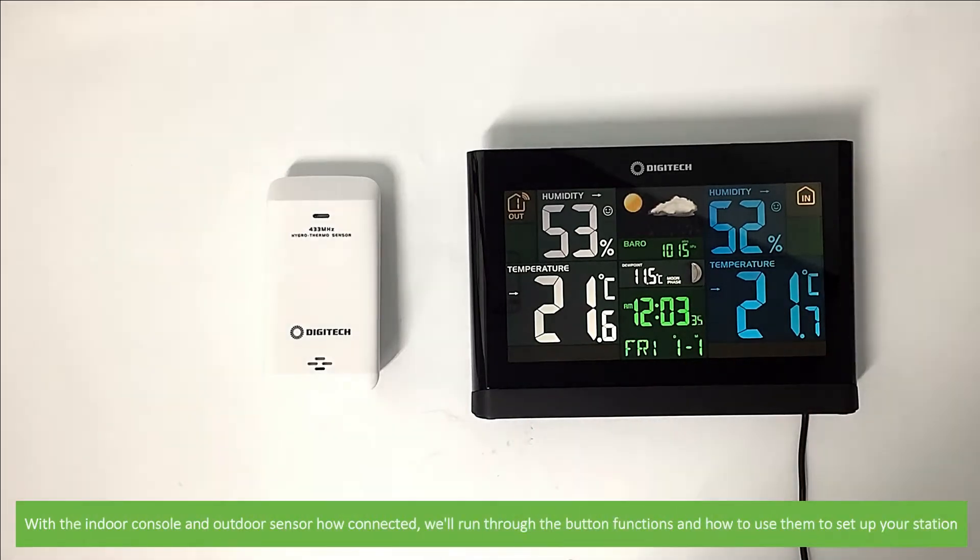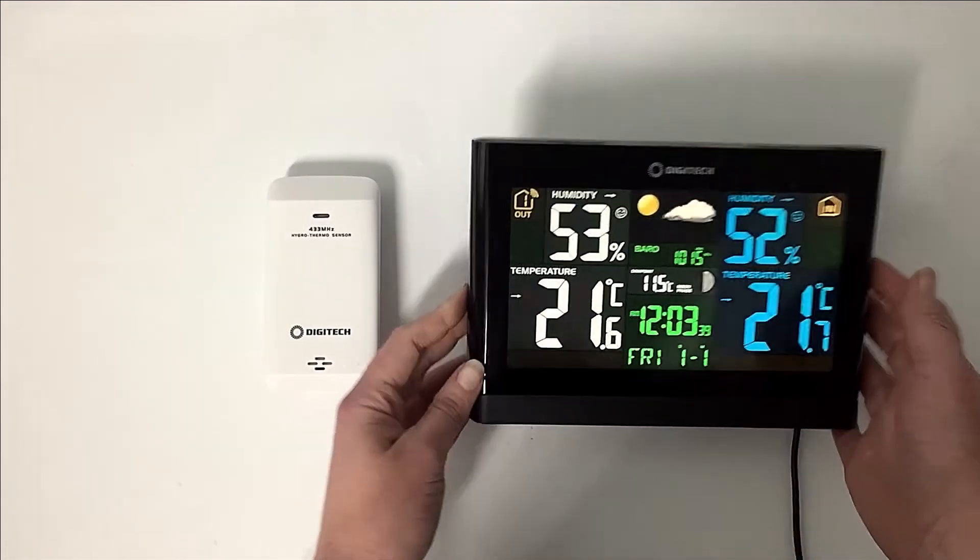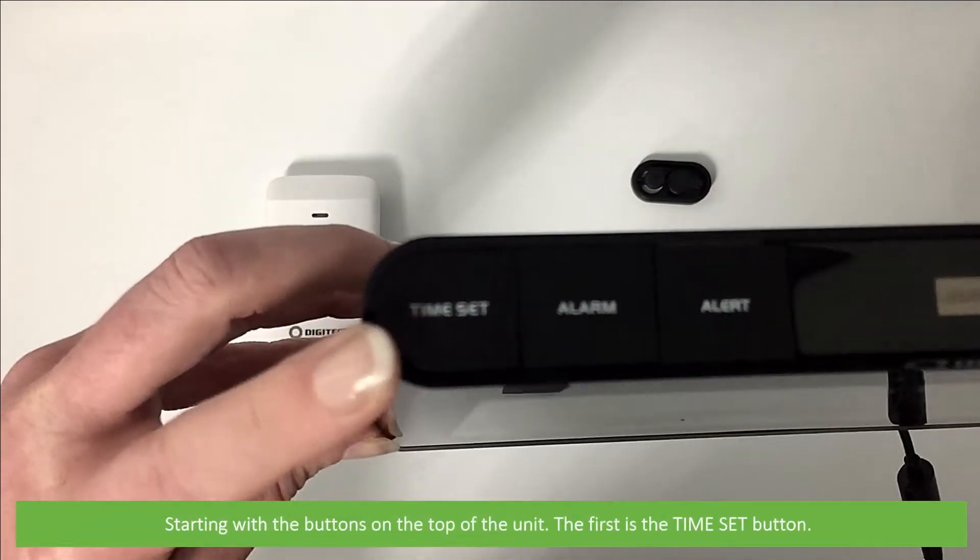With the indoor console and outdoor sensor now connected, we'll run through the button functions and how to use them to set up your station. Starting with the buttons on the top of the unit, the first is the time set button.